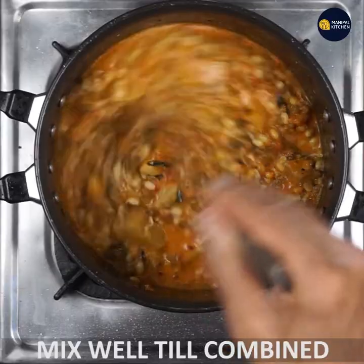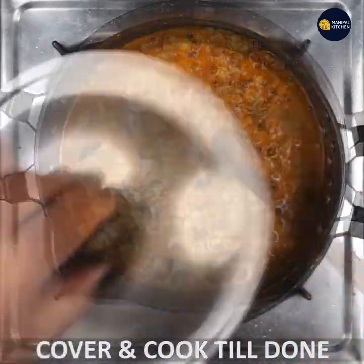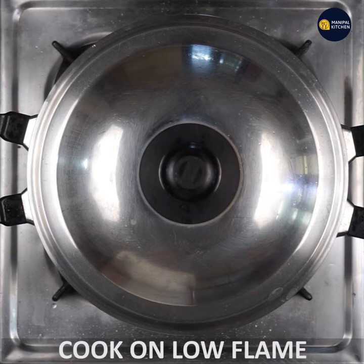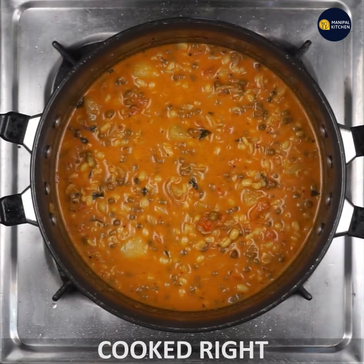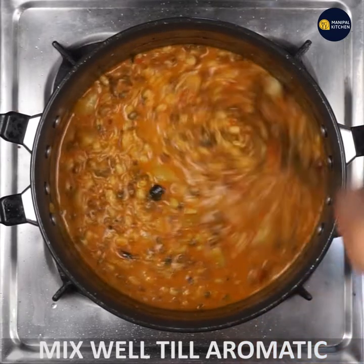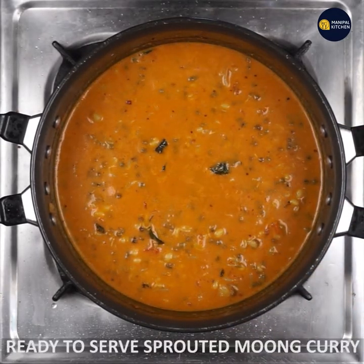When you cook it, you can cook it in low flame for 3-4 minutes. Mix it and cook it in low flame for 3-4 minutes. I am ready for you.